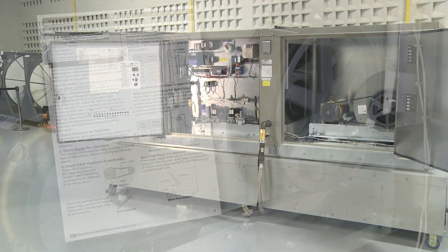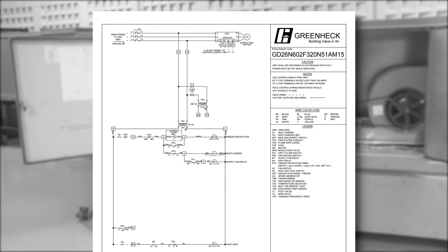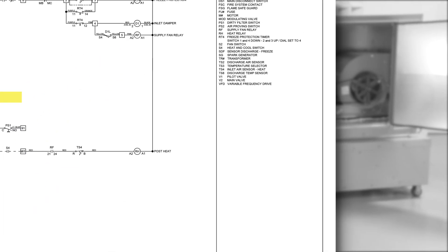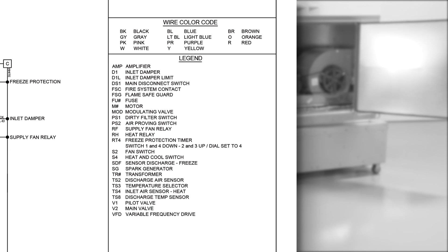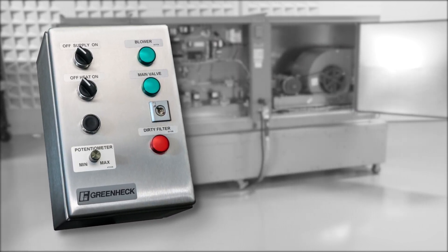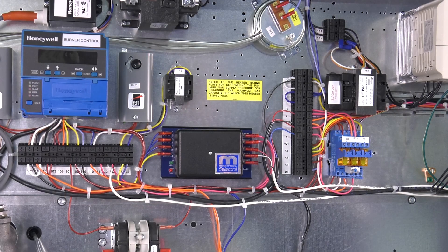To energize the unit's control circuits, reference the field wired control points on the unit's ladder diagram. Anything that will require field wired controls will be represented with dashed lines on the diagram. For proper unit operation, optional ship loose accessories may need to be wired into the provided terminals represented on the various diagrams. If a factory supplied remote panel was shipped with the unit, it will simply require terminal point to terminal point wiring.